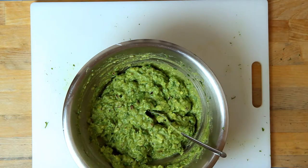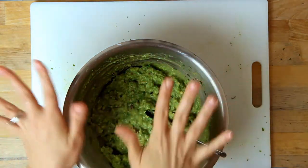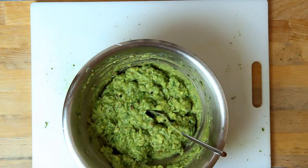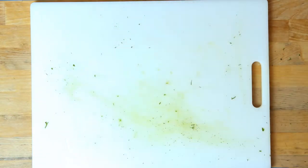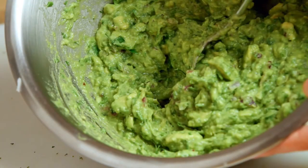And you're done. Short, simple, easy, and delicious — all reasons that guacamole is one of my favorite go-to side dishes. If this recipe doesn't do it for you, go ahead and fiddle with it until you love it. Try tomatoes or jalapeños, take out the cilantro if that's not your thing. Go crazy, friends.